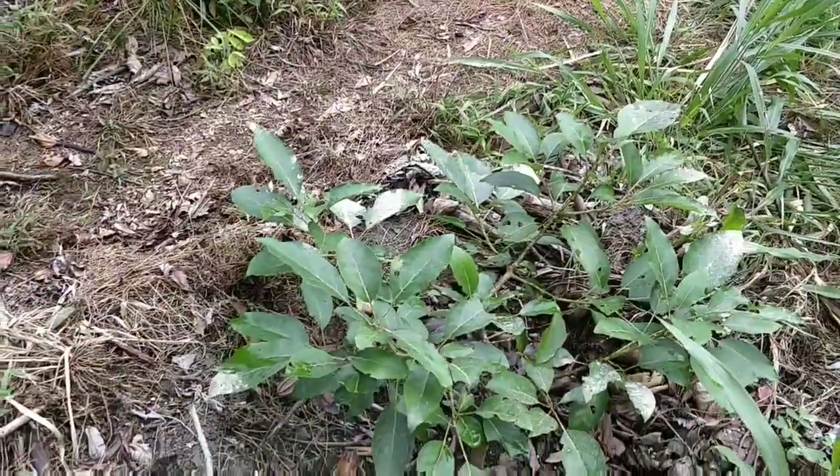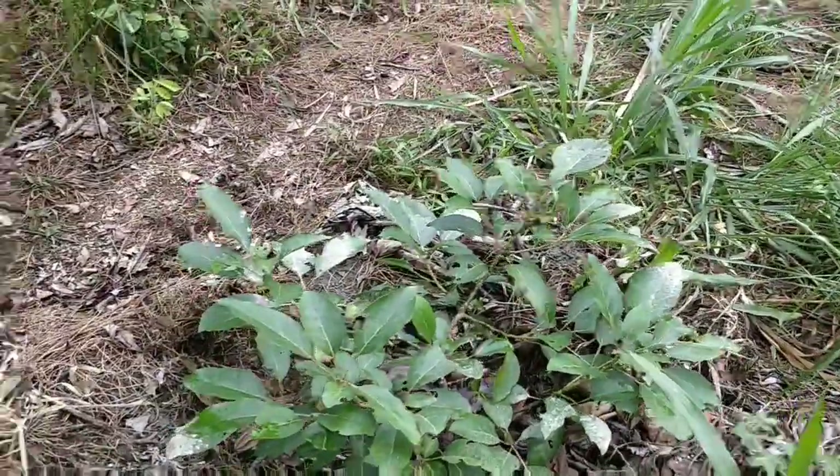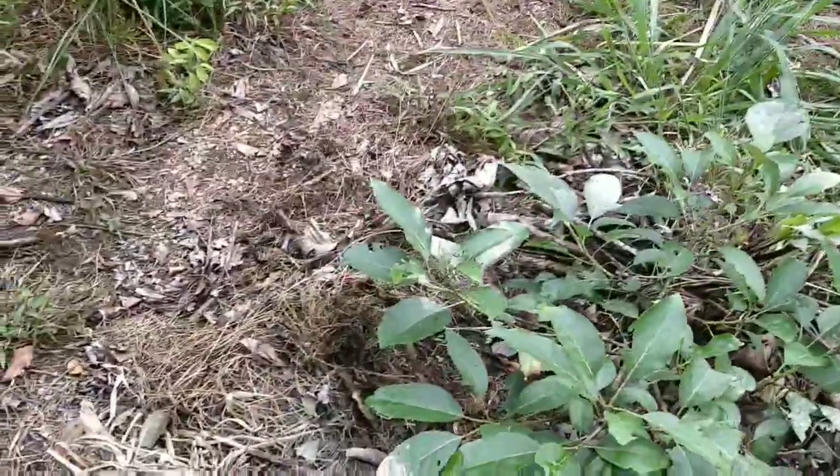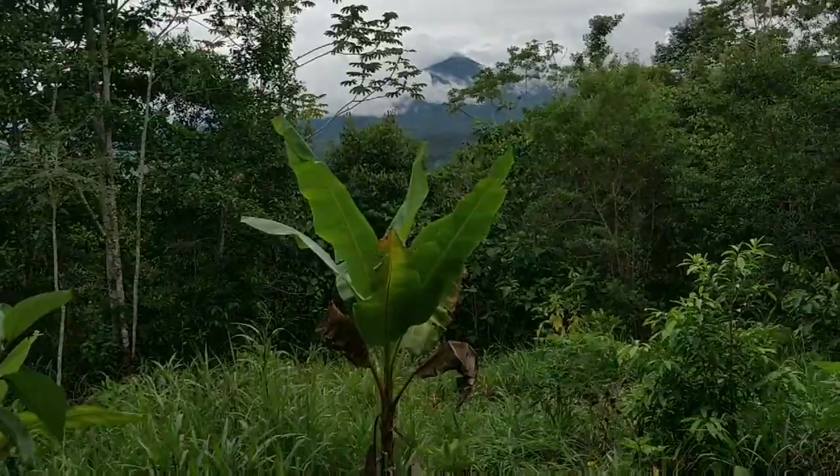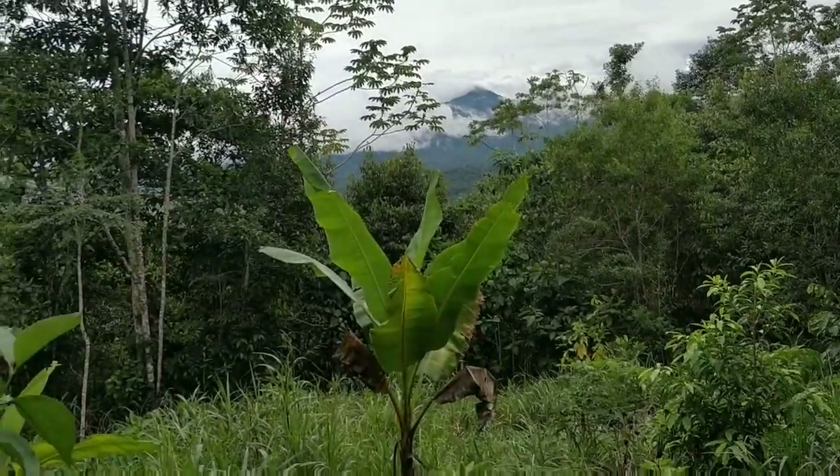This is a grafted avocado from the market. Lots of work to do but enjoying the view.